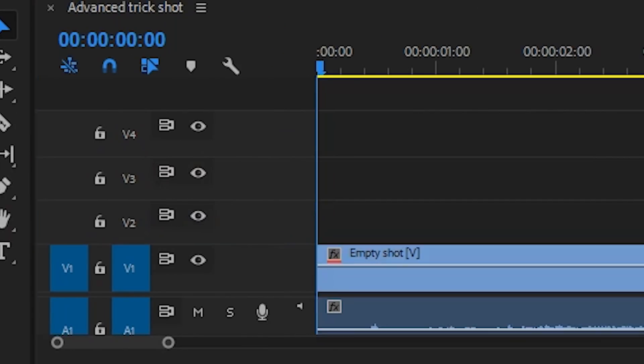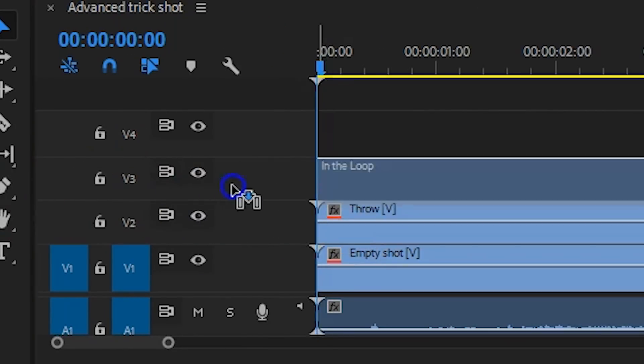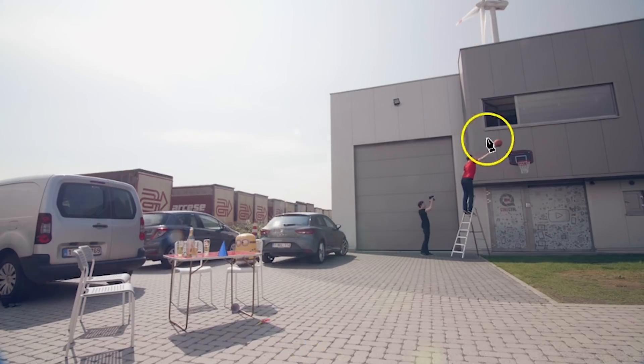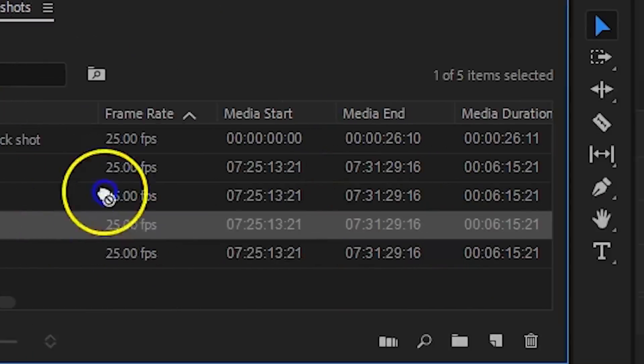The empty shot goes on the bottom, then the shot where you throw the ball, and on top of that the ball going in the loop. Like before, we're going to draw a mask — this time around the two actions. Draw one around you throwing the ball and one on the other clip. Now where it goes into the loop, the distance is of course too far, so we'll need to manually add a virtual ball in there. That's where the fourth shot comes in.